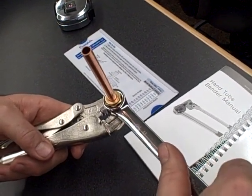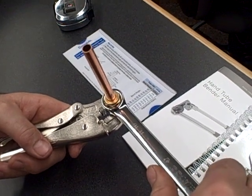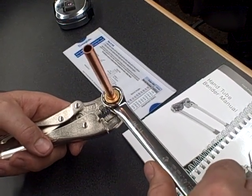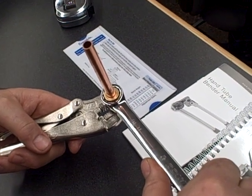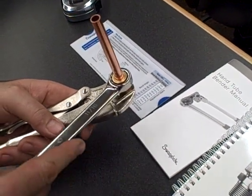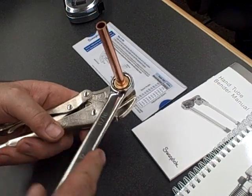Back it off and take a look. What you'll see is the front ferrule, at the first quarter turn, starts to engage on the tubing — it starts to grip at that first part. The back ferrule is still loose.